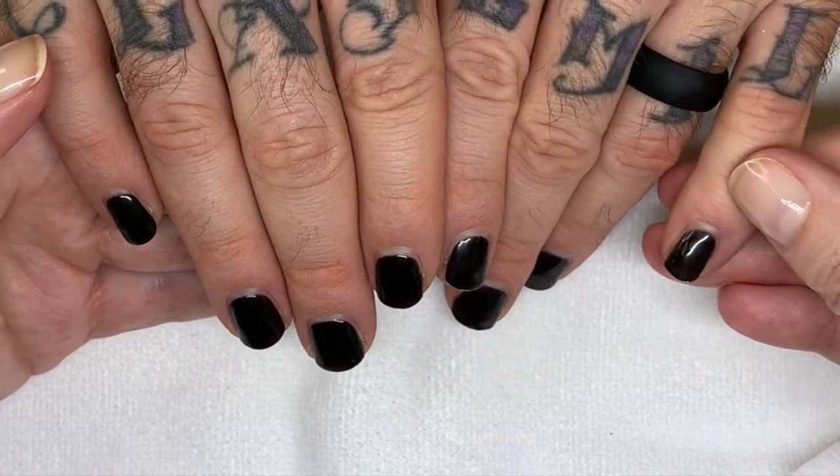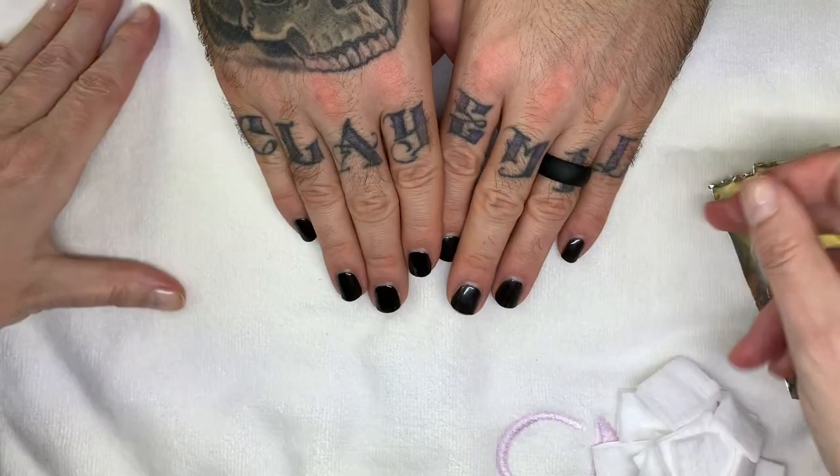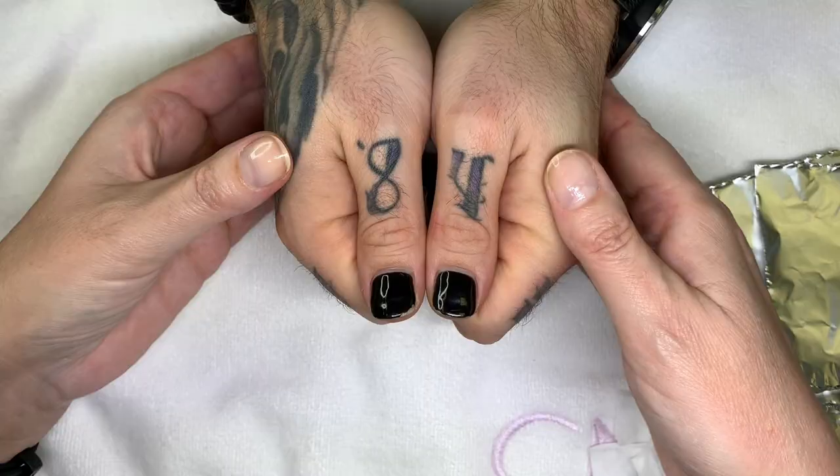So there was less shine on this hand — slightly less shine — but the thumbs are a little bit less impressive. Can we just have it a little bit closer?